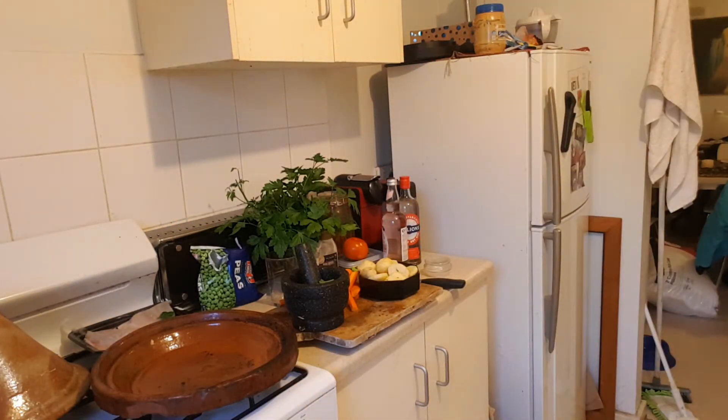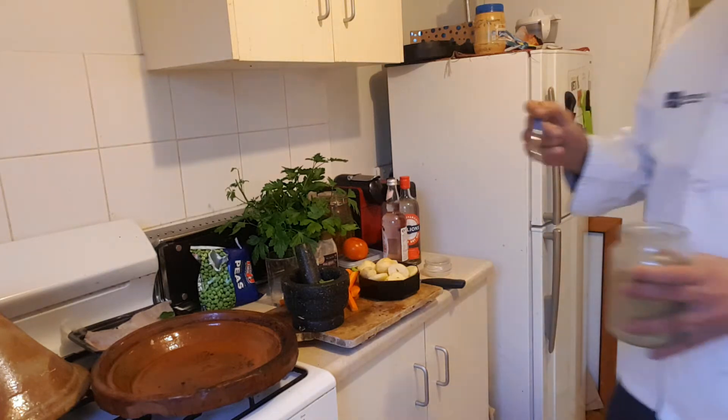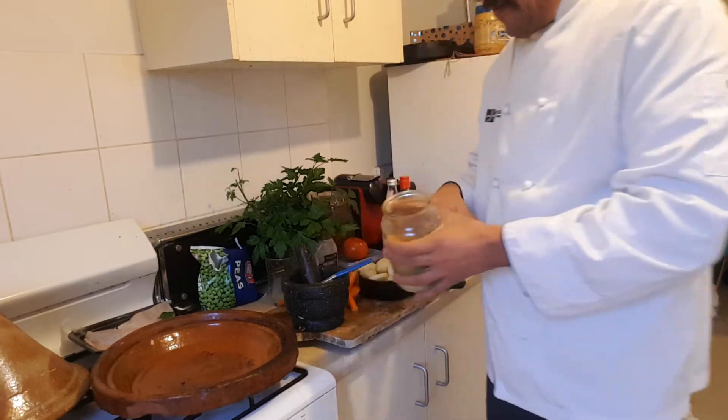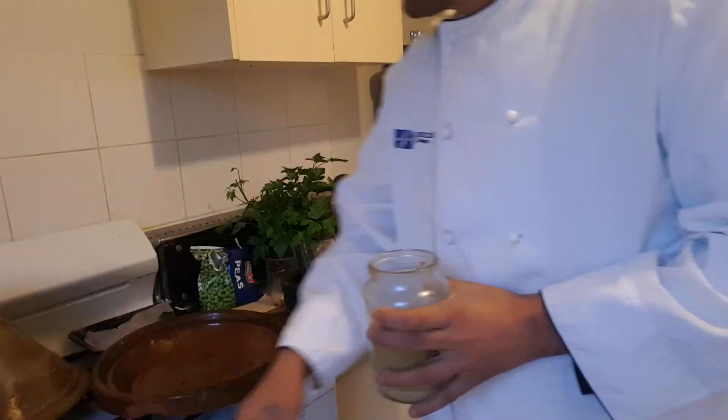We're going to be using a small — one and a half small spoons of the Moroccan spices. One and a half. Beautiful, sensational.